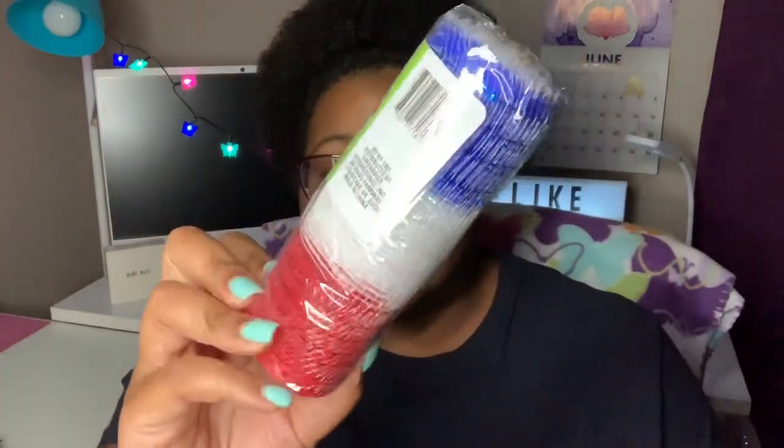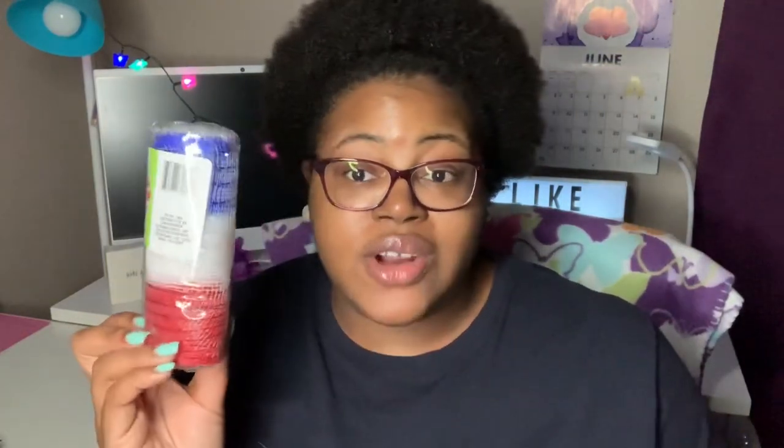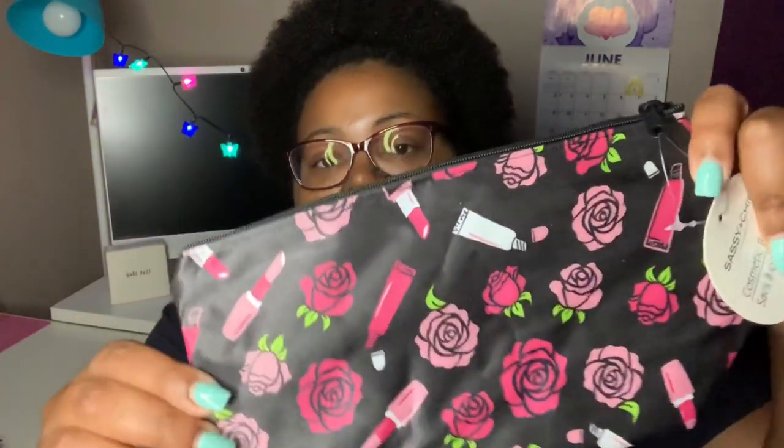I didn't do a decorative mesh for Memorial Day, but honestly you can keep that up from Memorial Day all the way until September because we have Patriots Day and Fourth of July in between. So you could keep up your americana patriotic-type wreath for quite a few months. I was happy to find this decorative mesh that already has red, white, and blue in it — I got four of these. It's six inches by four yards.